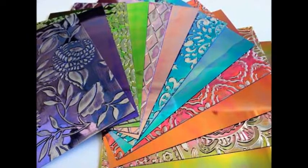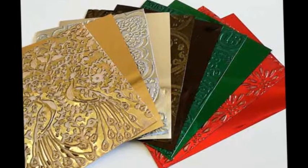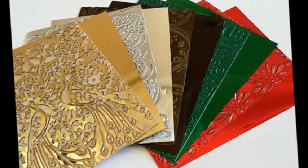For right now, we'll show you some cards, calendars, and a tag to inspire you and get things rolling. I invited guest designer Judy Kaufman to share some of her projects, too.